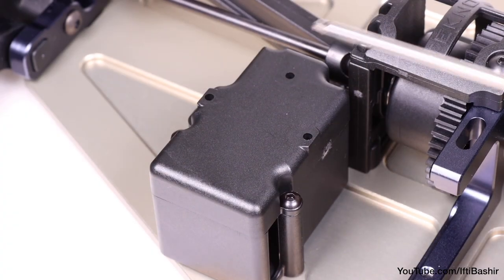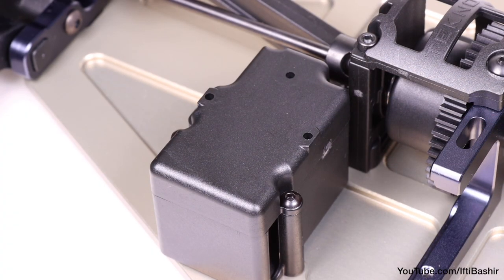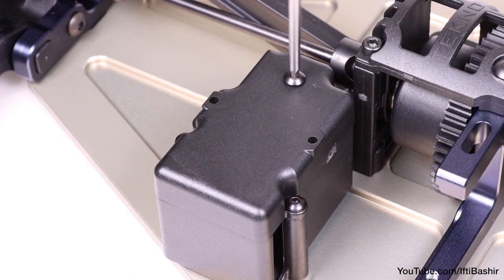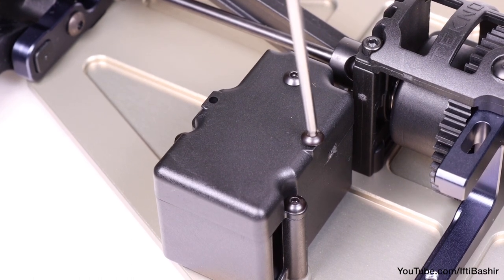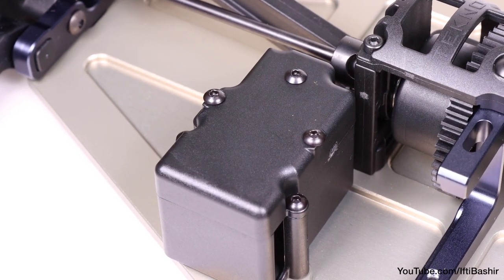Notice the three screw holes in the receiver cover — these are for installing a transponder to the top of the receiver if you wish to do so. If not, you can either leave these as is, or insert three more 18mm button head screws if you prefer. That way, should you wish to add a transponder later, you have the screws there in place and ready to go.